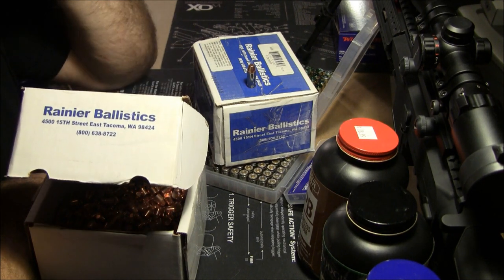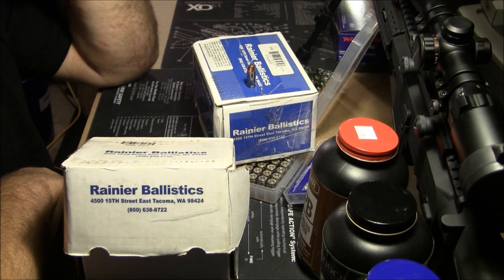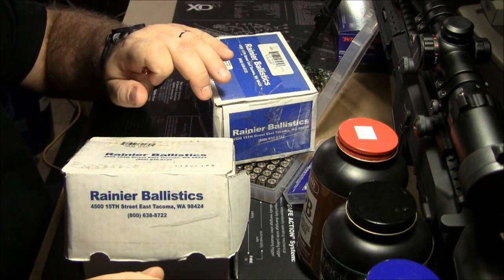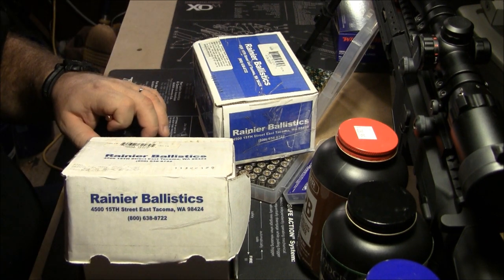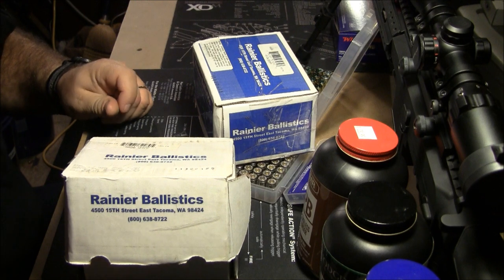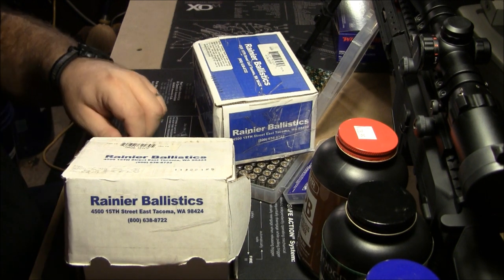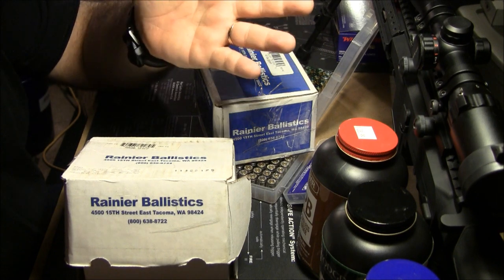I kept telling him you're wasting a lot of time, it doesn't make a difference for pistol. He just wouldn't listen. I finally got him to take some range brass, but he still sorted it — all Winchester here, all Federal here, all PMC here — and then subgroups by weight within each brand. I told him he was wasting his time. He had a single-stage loader and it would take him literally 8 hours to load 50 rounds, and 50 rounds was all he would load at a time.